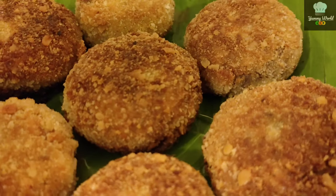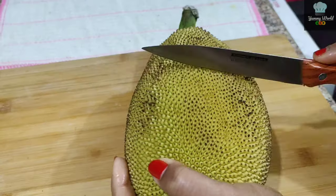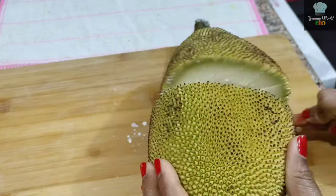How are we going to make a recipe? If you want a non-veg, we will cut it out.